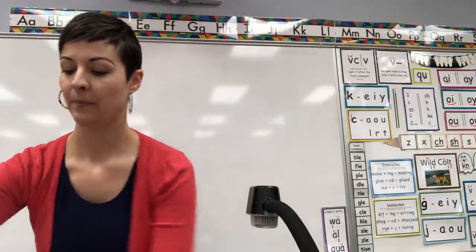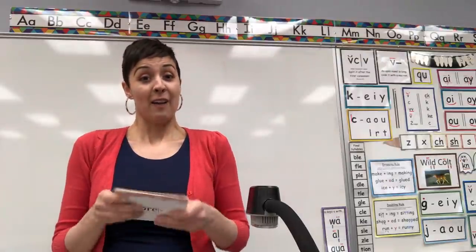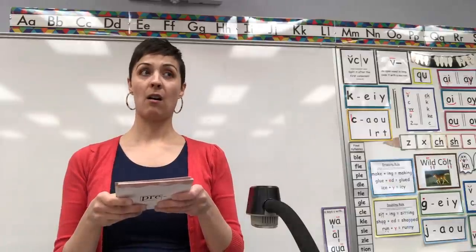Kind of like rocked those, don't you think? Okay. Our affix deck. This might be kind of tricky because there's prefixes and suffixes all together.